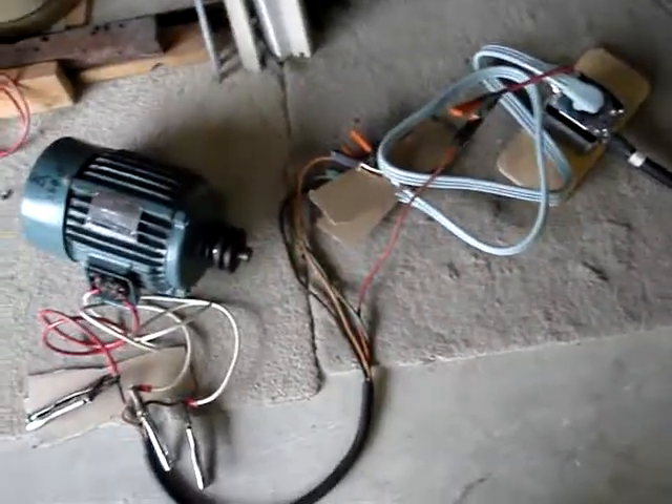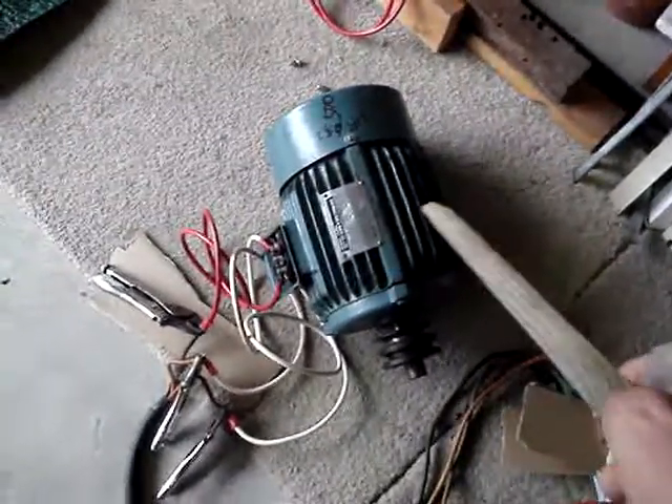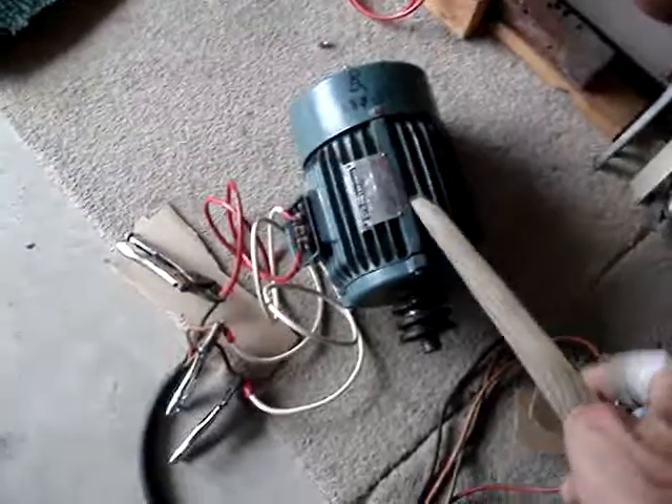Okay, it's time for another fabulous electrical experiment. I'm going to try to boot up this motor here at the house where I only have single phase, but it's a three-phase motor.